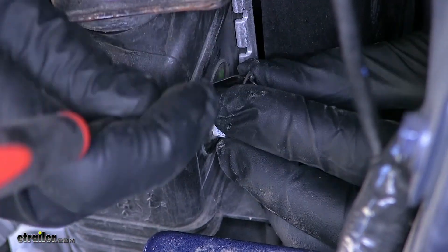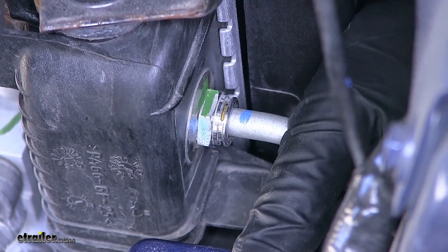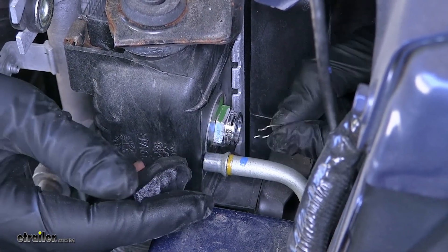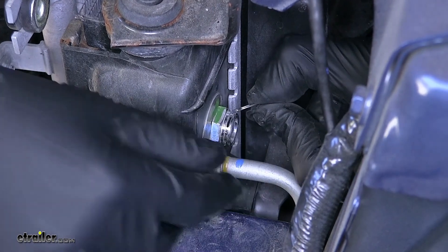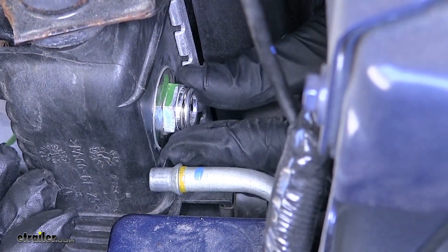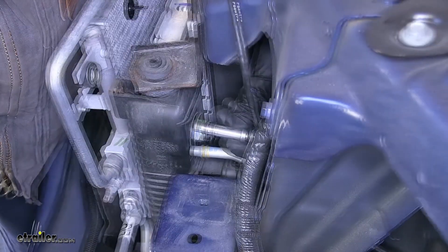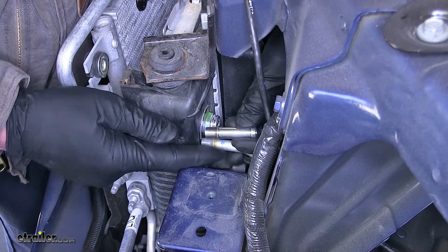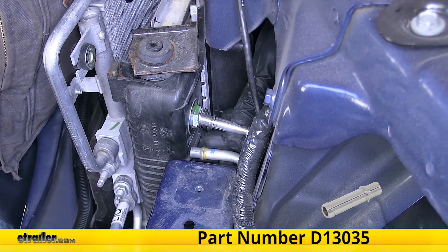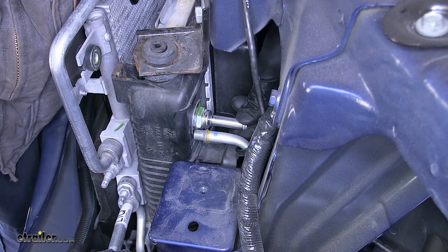Now we'll grab our line and pull it out of our radiator. With our line out, we can reinstall our clip. This is a Dorale General Motors radiator adapter fitting — it snaps into our radiator. We will be using one of these to hook our hose onto, as it is the exact same as the end on the factory transmission cooler line. You can pick up this fitting on our website as part number D13035. We'll simply push it inside the radiator and it'll lock into place.